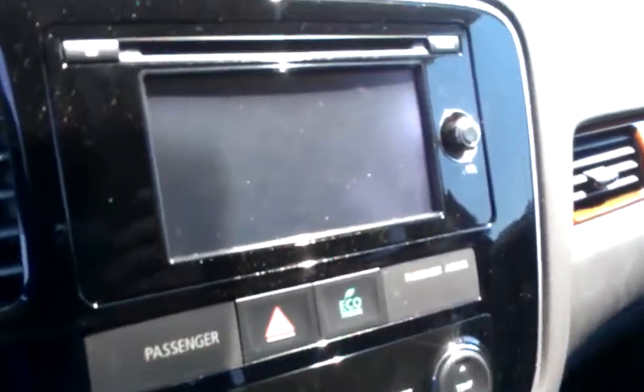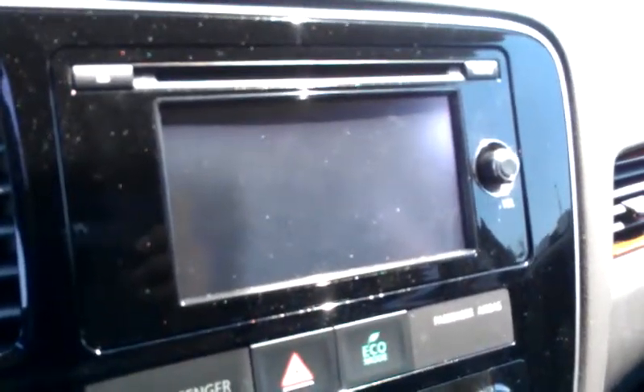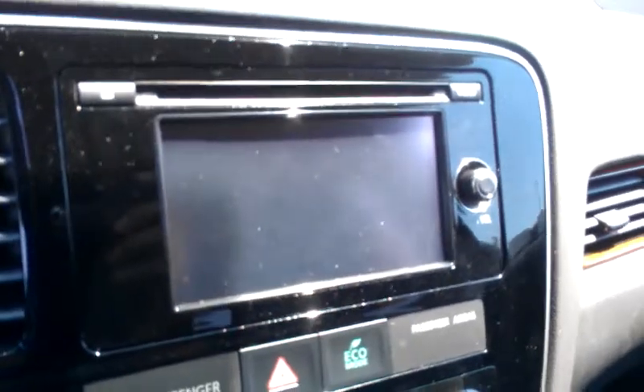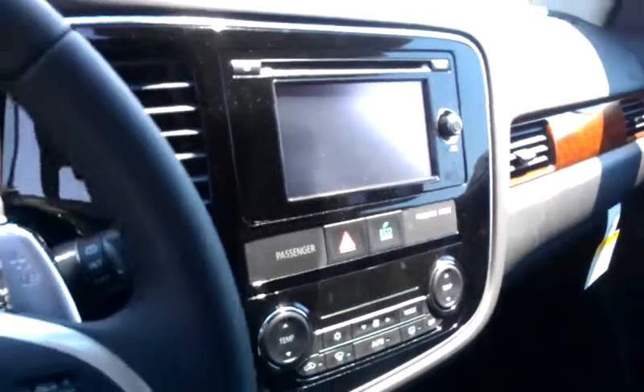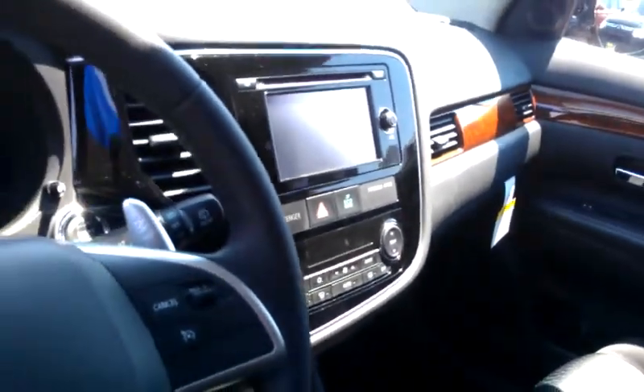Also want to show you the standard radio, which is a 6.1-inch touchscreen with HD radio. That stereo system is standard, as well as the backup camera, on both the SE and GT models.